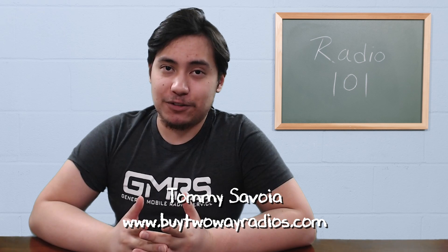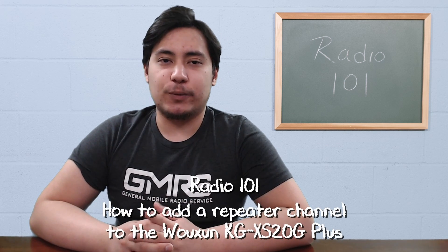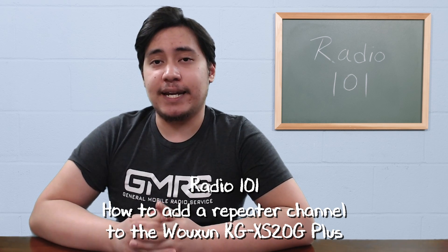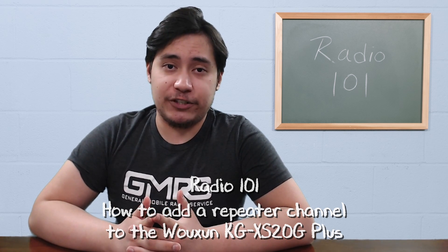Hi, I'm Tommy with buy2aradios.com and this is Radio 101. The Ocean KG-XS20G Plus is a GMRS radio pre-configured with 22 simplex and 8 GMRS repeater channels. Since it has a total of 999 customizable channels, you can enter additional repeater channels to the radio with customized tones and codes.